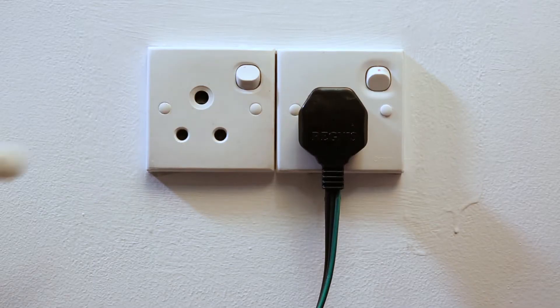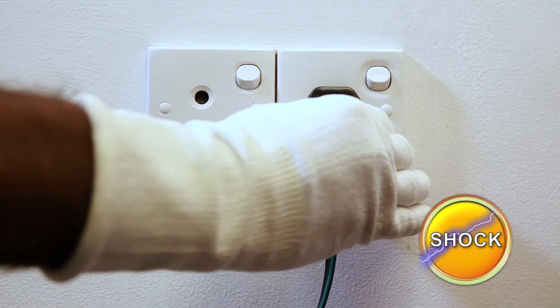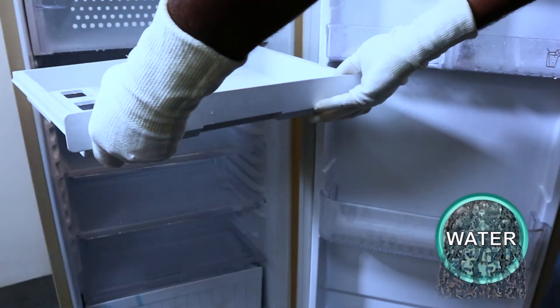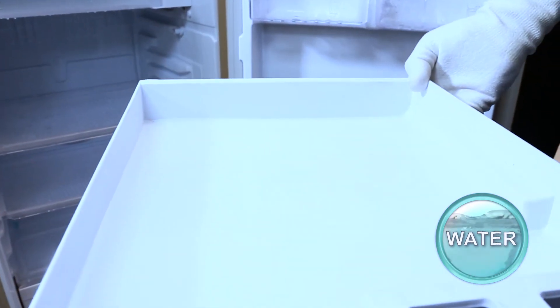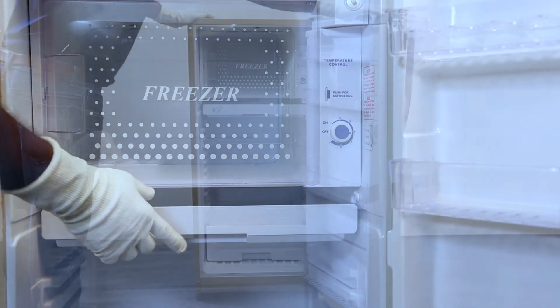The blue color button will reset itself as before. Now disconnect from the electricity supply and pull out the tray carefully, because all the melted water will accumulate here. Then discard the water and wipe the tray before replacing it.